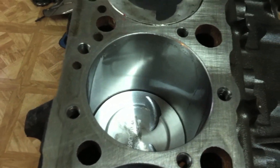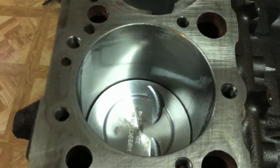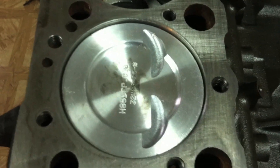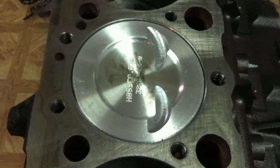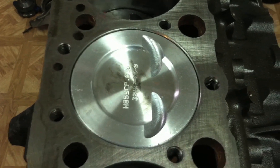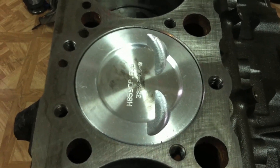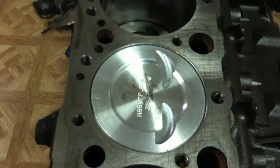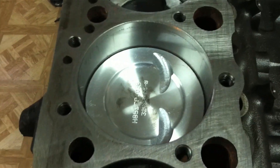That's your first stroke - the intake stroke - the piston sucks down, then the valves close and with both valves closed the piston moves back up. That compresses the air and fuel. When it reaches roughly 6 to 15 degrees before top dead center, the spark plugs fire and burn the air and fuel mixture. It does not explode as some people like to think - it actually burns the fuel just like spitting beer on a campfire. That burning fuel expands and pushes the piston down. That is your power stroke.